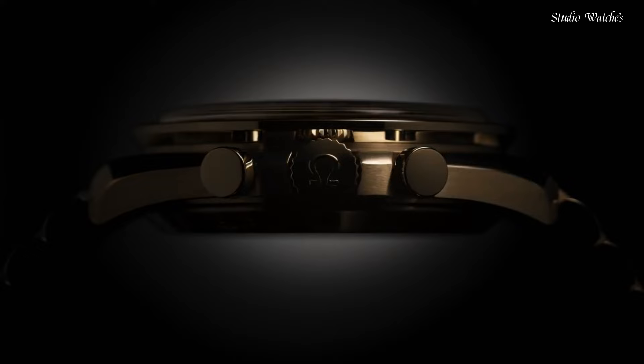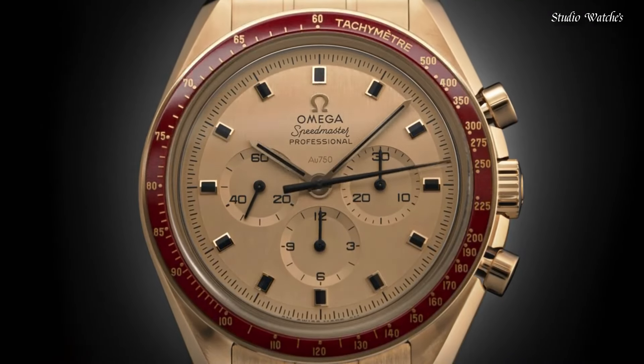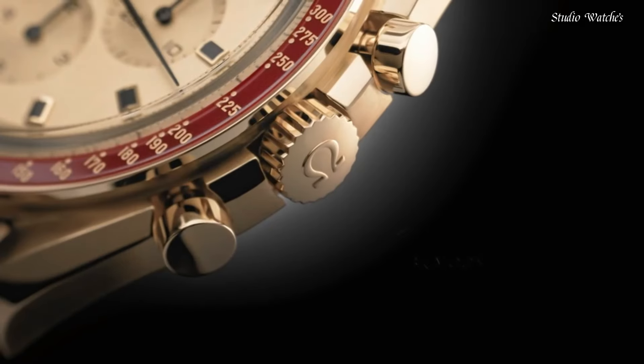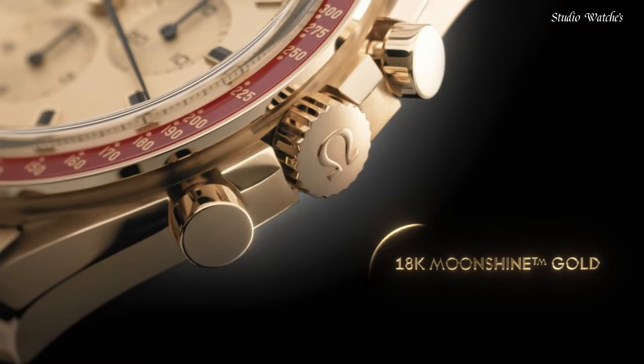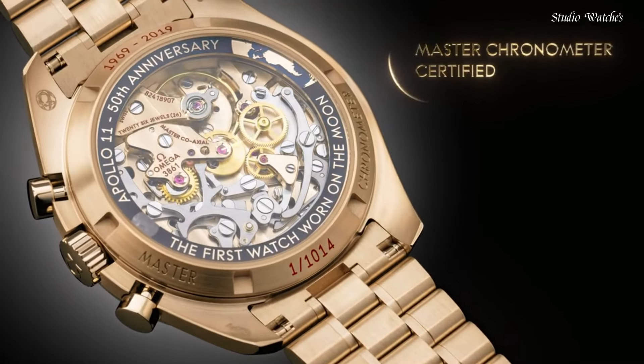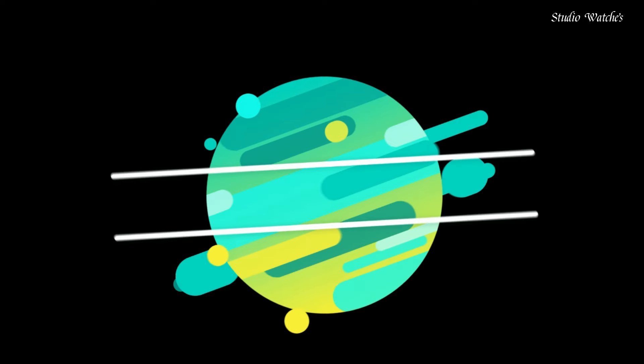Functions: chronograph, hour, minute, second. Additional information: limited edition, 1014 pieces. Speedmaster Anniversary Series. Luxury watch style. Swiss made.